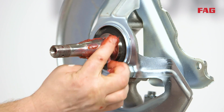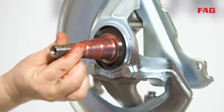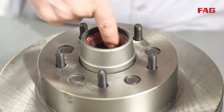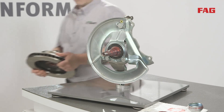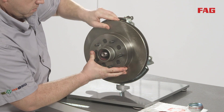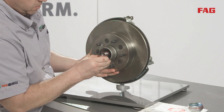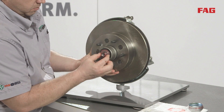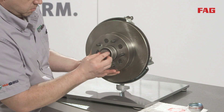Apply a thin layer of grease to the spindle. Apply a thin layer of grease to the outer race surface with your finger. Install the brake rotor onto the spindle until it stops. Using one hand, hold the rotor into place. Install the outer bearing, washer, and spindle nut.